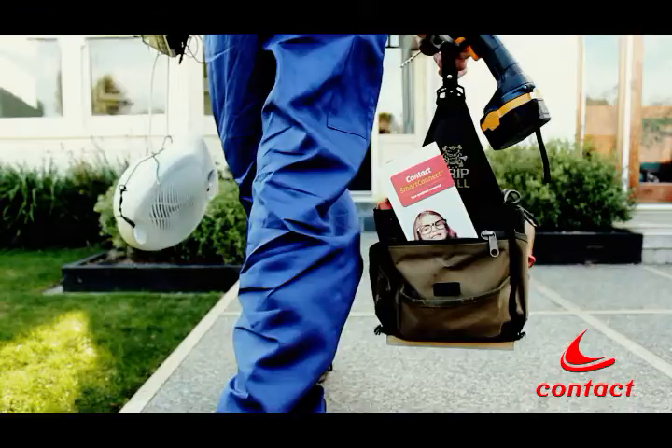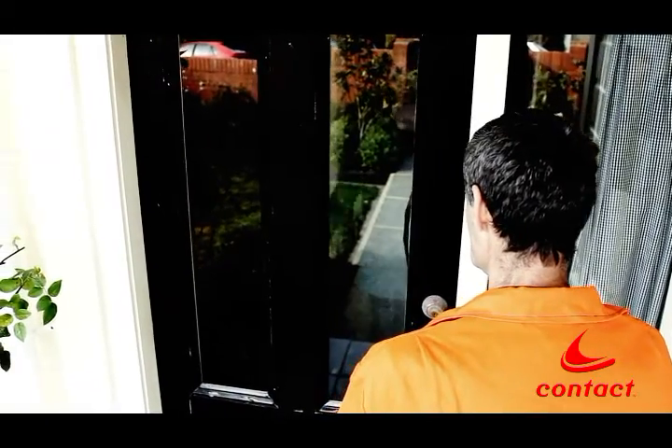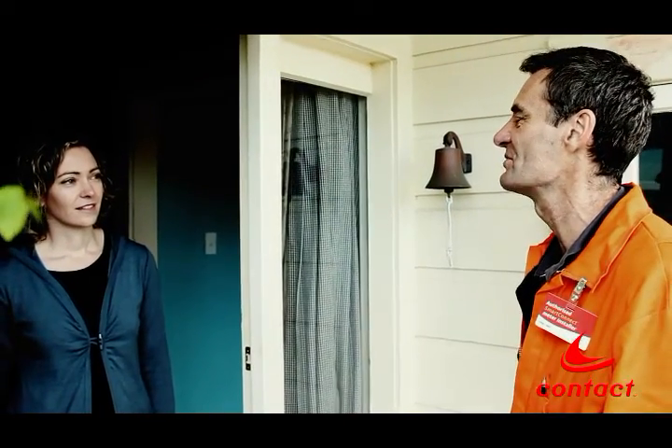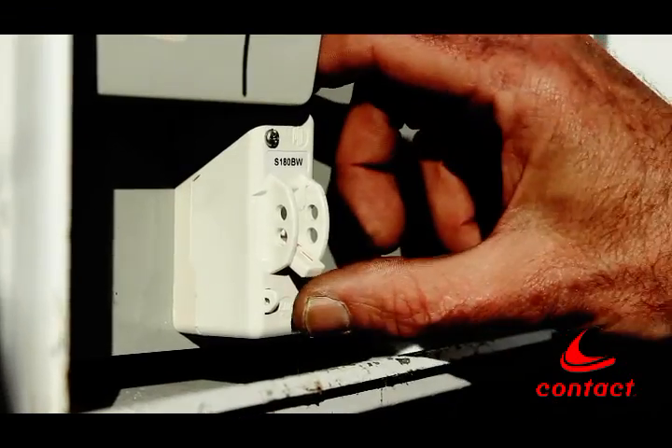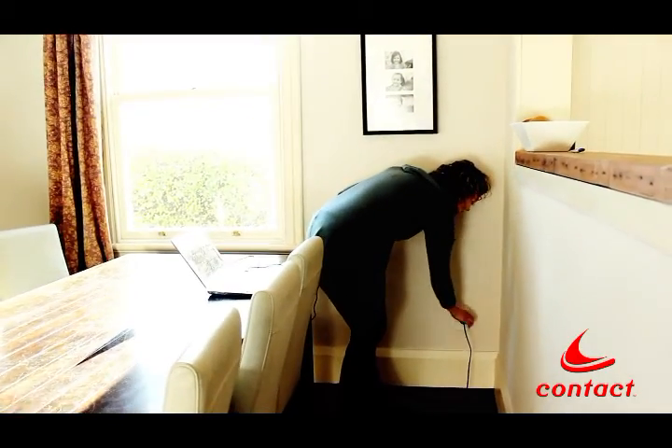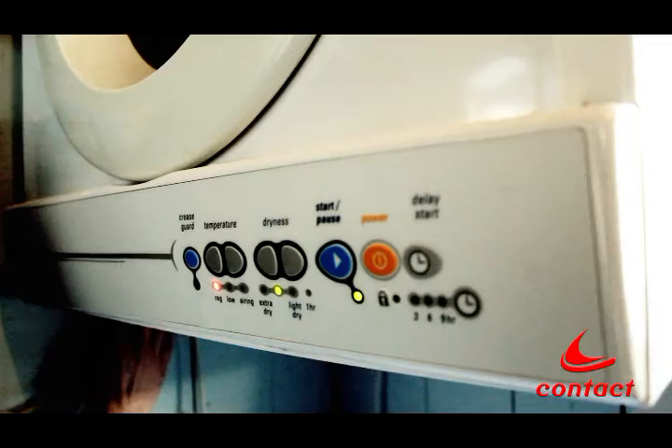Our qualified installer will then come around to put in the new Smart Connect meter. They'll check if you're home and remind you we need to turn the power off. It's a good idea to turn off your TV and other sensitive appliances at the wall before the power is switched off. Our letter will also remind you to do this.